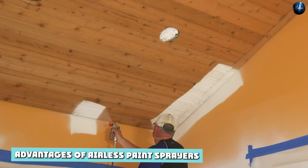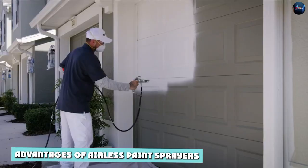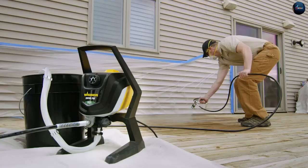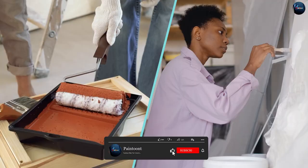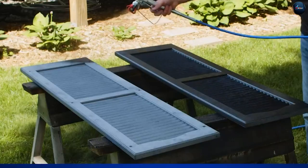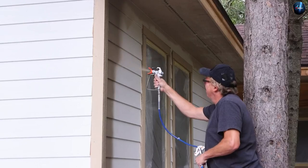Advantages of airless paint sprayers: One of the biggest advantages of airless paint sprayers is their speed and efficiency. They are capable of covering large areas quickly, which can save you a lot of time when compared to using a paintbrush or roller. Another advantage is their ability to handle thicker paints, as the paint is atomized by high pressure, making it easier to apply thicker paints evenly without the risk of drips or runs.